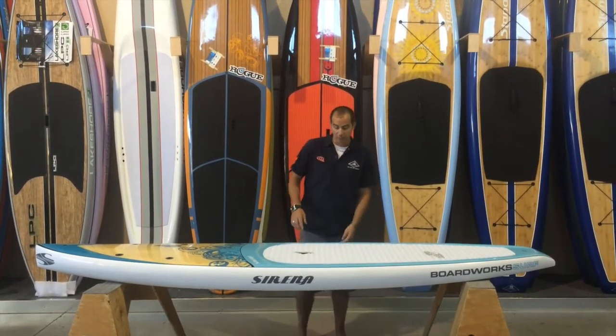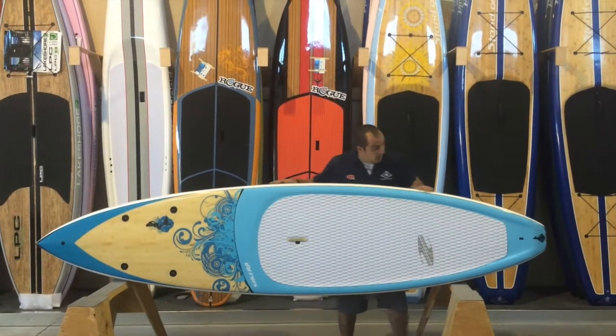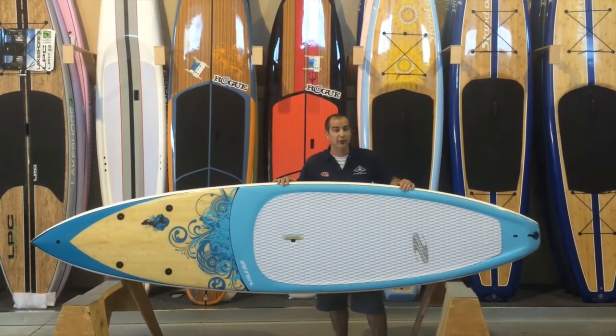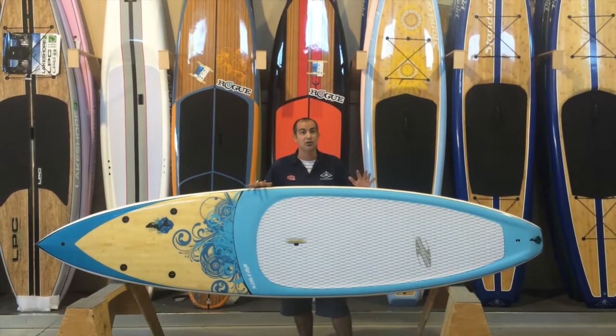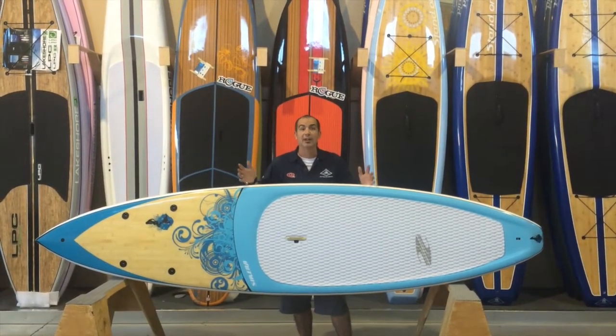Some of the attributes of this board that make it a great female paddleboard are: one, you've got a leash tie-down point so you have the ability to tether yourself to the board; two, it has a really nice deep deck pad so you have the ability to step back and turn the board, or move around on the board to wherever you feel comfortable while you're paddling.